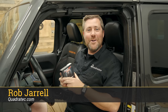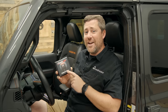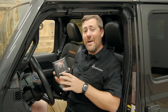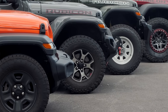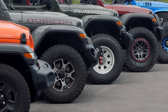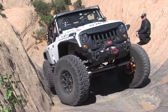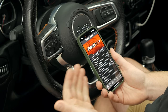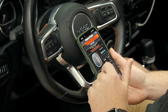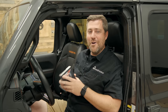Hey, Rob here for Quadratech. Today we're going to be installing and walking through the features of the Superchips Flashcal Plus, a feature-packed programmer that can do everything from recalibrating your vehicle for a different size wheel and tire package to unlocking some really great off-road features and functionality. And in my opinion, the Flashcal Plus has one of the easiest to use interfaces on the market.